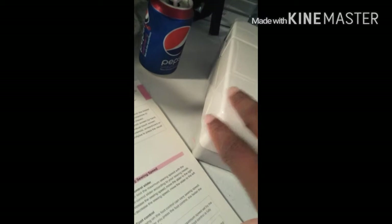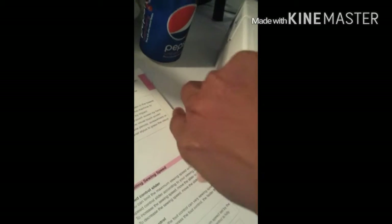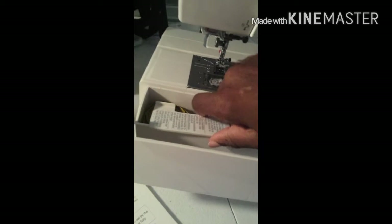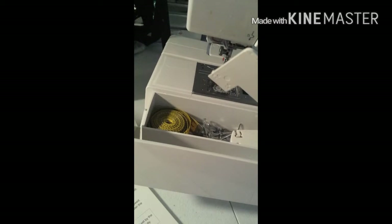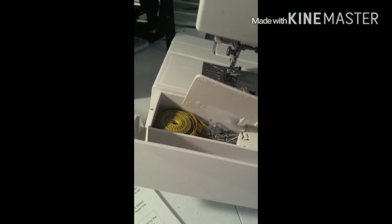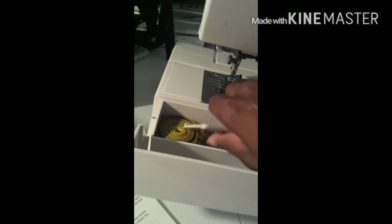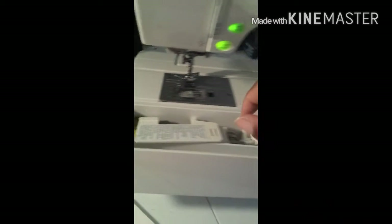You come over here and you open this — this is like your storage. But I'm not going to go through it all because I want to go through one by one just to tell you what it comes with and all that good stuff. So here's the storage bin.